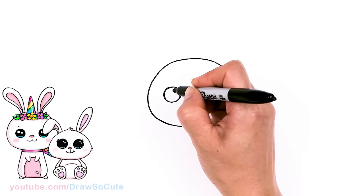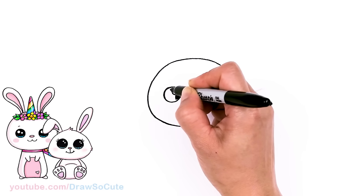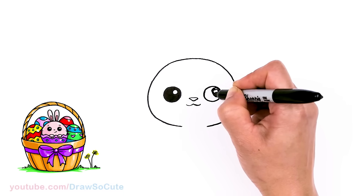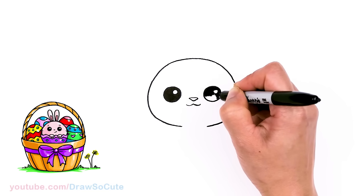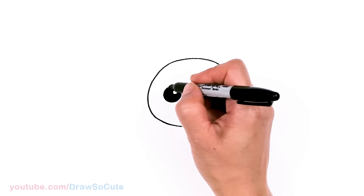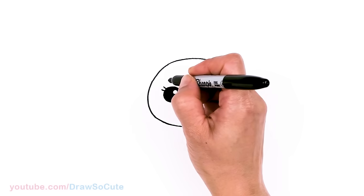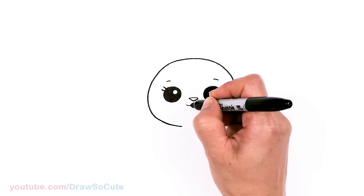Now that I have the eyes in, I'm just going to add a highlight right here — just a big circle, well a small circle — and shade everything else in. Same thing over here. Now that the eyes are in, let's come to the sides and I'm just going to add two soft little lashes just to spruce it up, and here as well. Then let's come above the eye and draw a soft curve on each side.